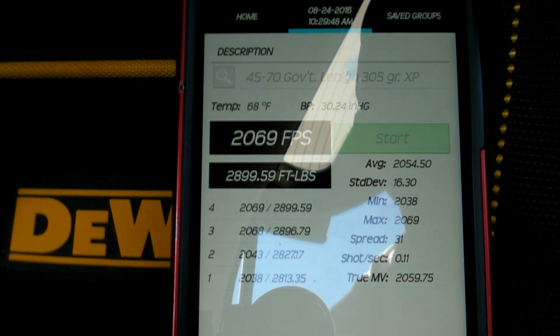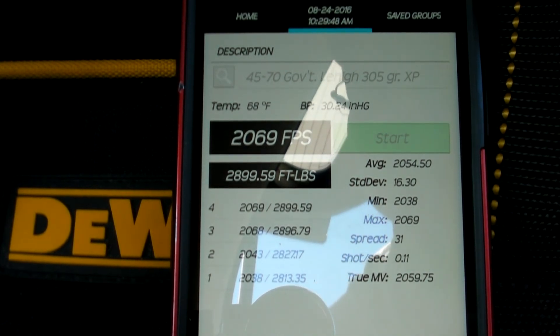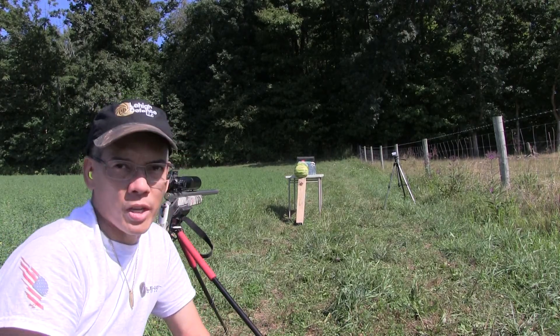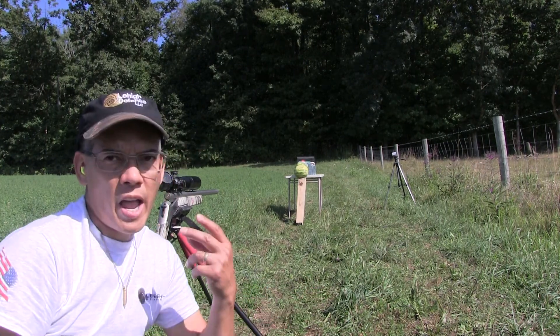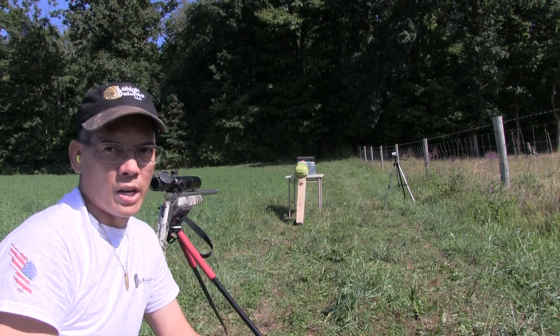Alright, I got a four-shot average of 2059 feet per second. Look at that standard deviation — 16.3. Gotta love them apples. A moment I've been waiting for. I want to see what these bad boys could do. I've got two watermelons, two one-gallon jugs full of water, two five-gallon jugs full of water, and about four inches of hard extruded rubber. I can't wait. Here we go.